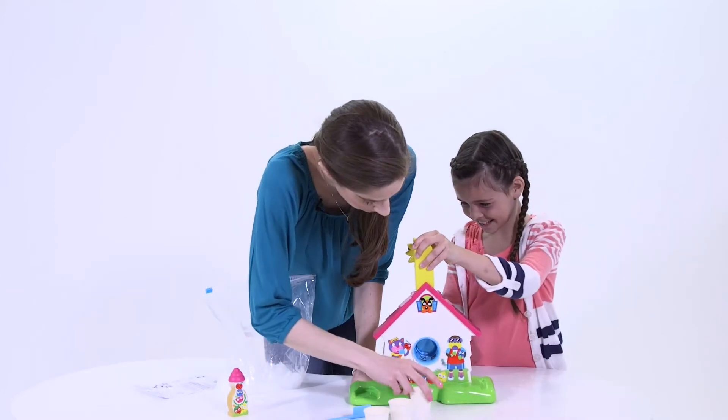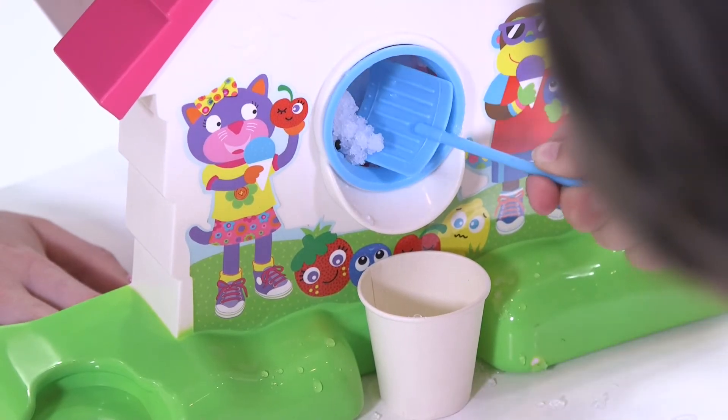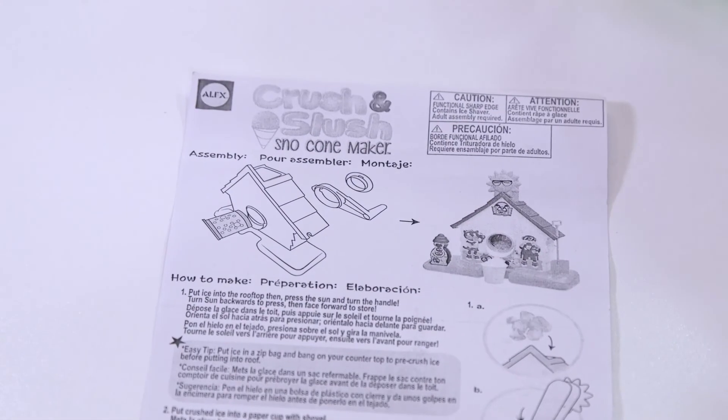Easy adult assembly without any tools. Approximately 12 by 10 inches. The kit includes a four-piece snow cone maker, squeeze bottle, shovel scoop, three paper cups, and easy instructions.